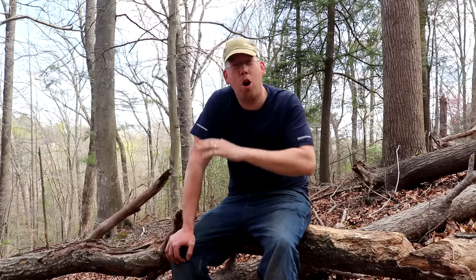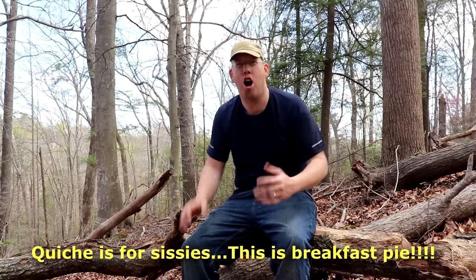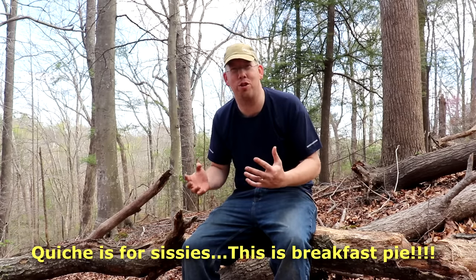Hey, Luke here at the Outdoor Boys YouTube channel, welcome to another campsite cooking video. I'm going to show you guys how to make the ultimate campfire breakfast — but don't worry, you can do this at home over a stove very easily. There are a lot of different names for what we're going to make, but I like to call it breakfast pie. It's a combination of all of my favorite breakfast foods when I'm out camping.